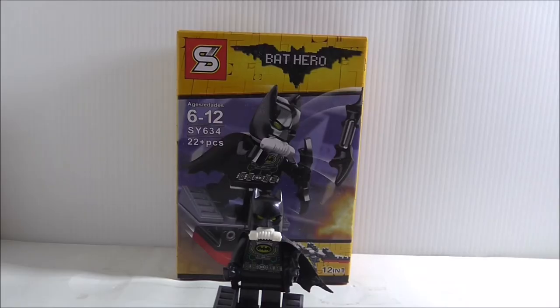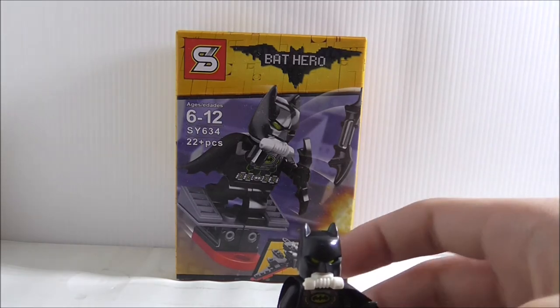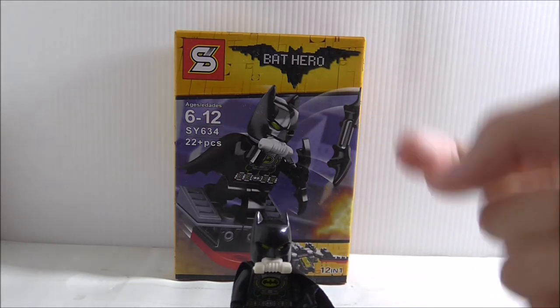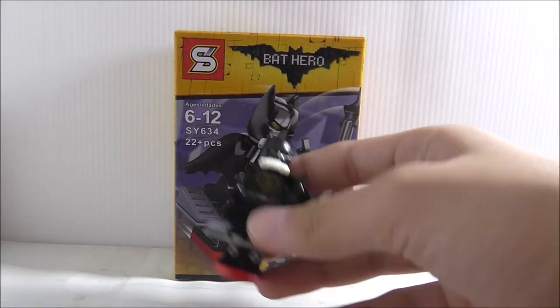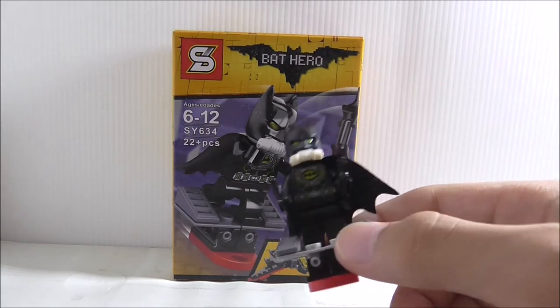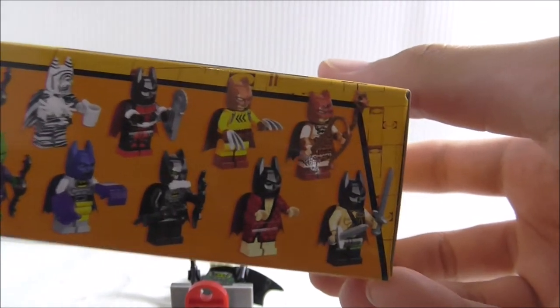Overall, I think the figure itself is great — the details and everything are really nice. Even though they include a white mask piece instead of gray, it's still fine because it's a nice piece to have. There are no quality problems with this figure. If you want the gas mask Batman from that Scarecrow set released last year, this is a pretty cool figure to get.